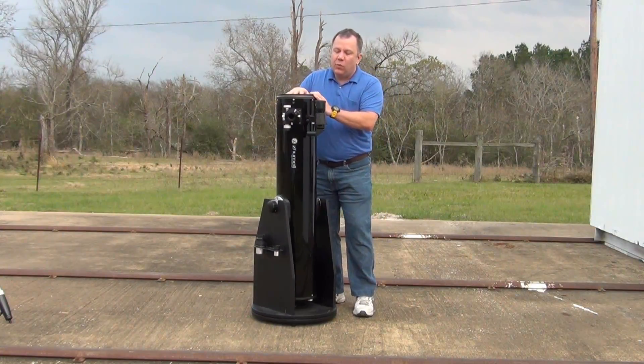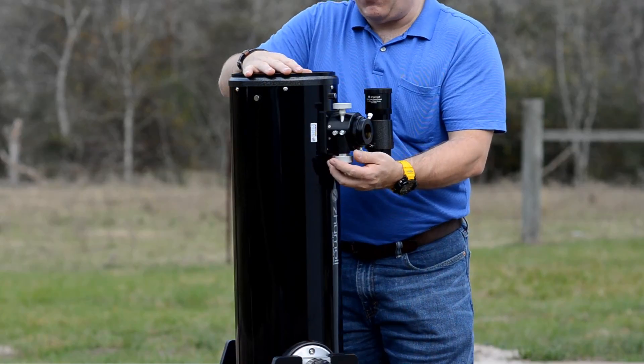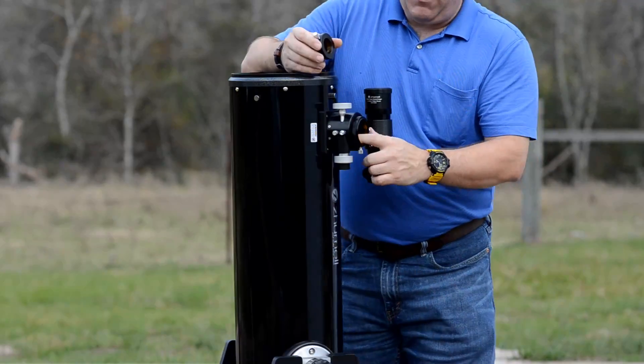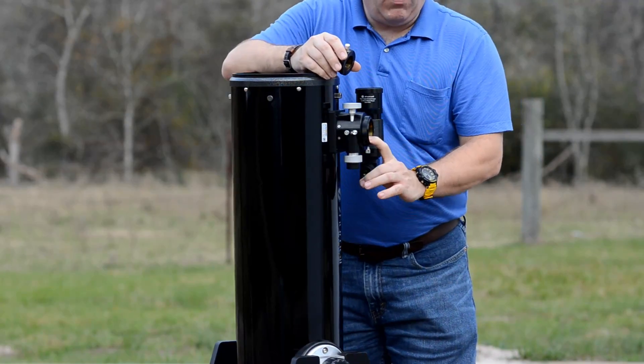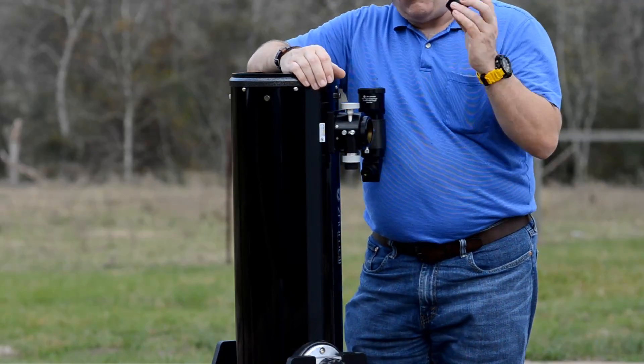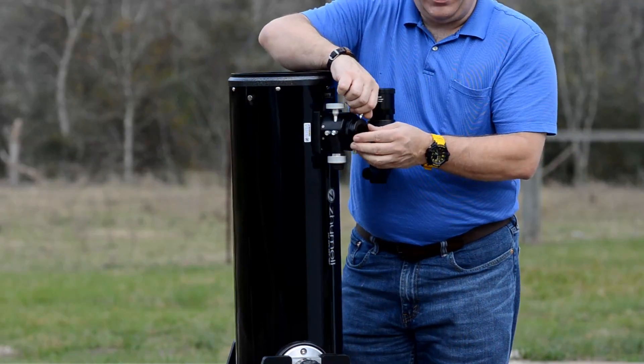The Zumal comes with a two-speed Crayford focuser, which is also a nice upgrade over the Orion. It's also a two-inch focuser so that you can put your two-inch eyepieces in there for a really wide field of view if you have very expensive eyepieces, or you can use an inch-and-a-quarter with the included adapter.